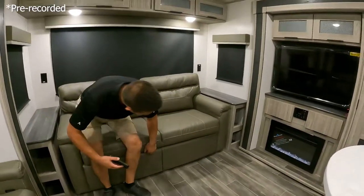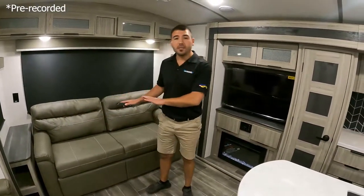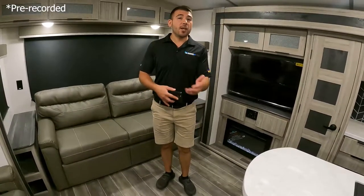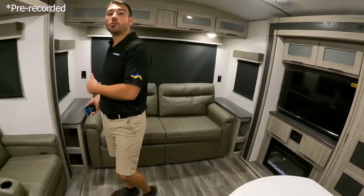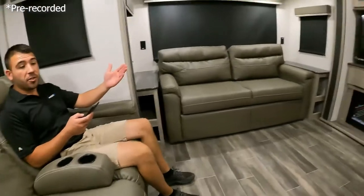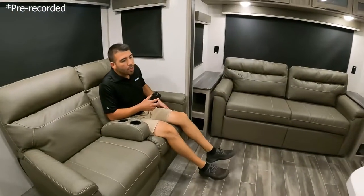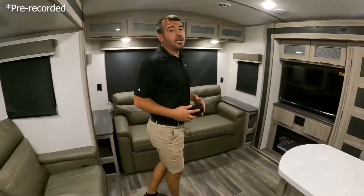This is a trifold sofa sleeper, which means it's going to open into more of a queen-size bed so you can fit two adults on it once you pull it out. If you have some friends, family, or grandkids that want to come visit, you have a nice big extra sleeping area. We also have theater seating recliners directly across from our television, so we got great viewing angles and enough couches and chairs. We can conversate, have fun, have some friends over and have a good time at the campground.